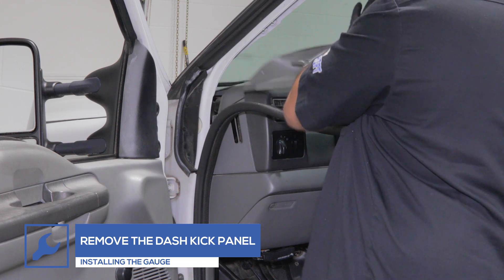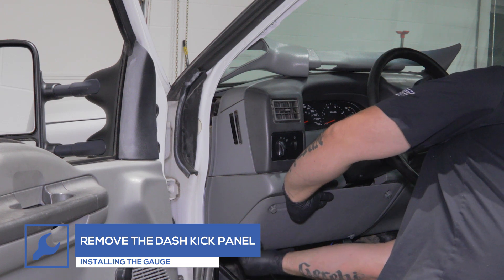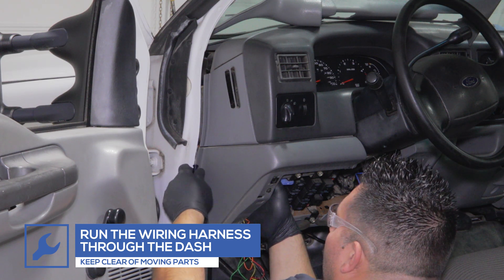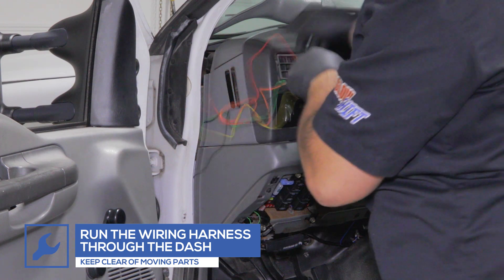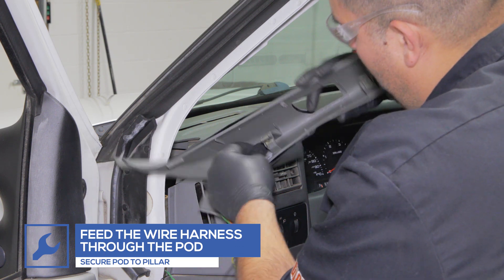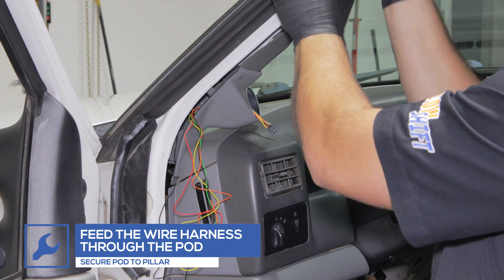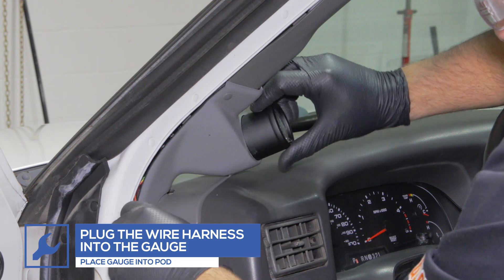Remove the kick panel and run the connector for the gauge power harness up through the dash. Feed the connector through the pod and secure the pod to the pillar. Plug the harness into the gauge and place the gauge into the pod.